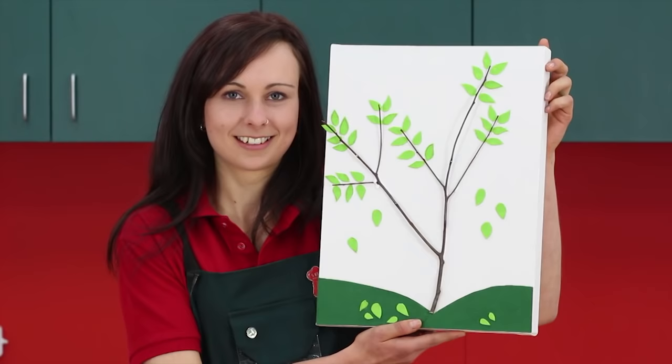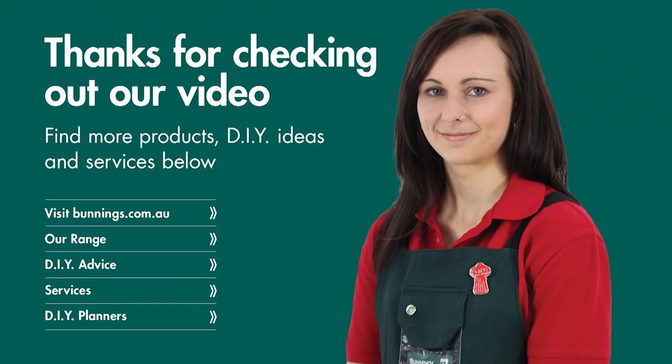Get creative. And that's it — an instant masterpiece. Tree-mendous!